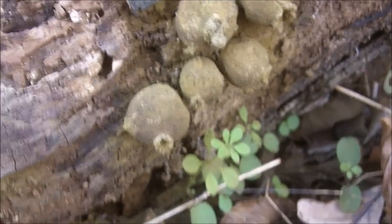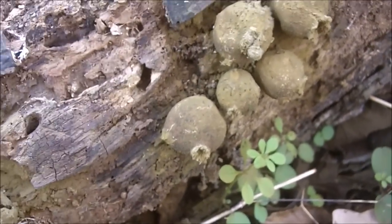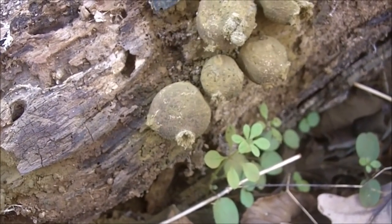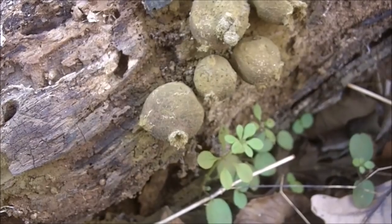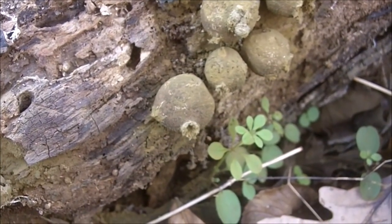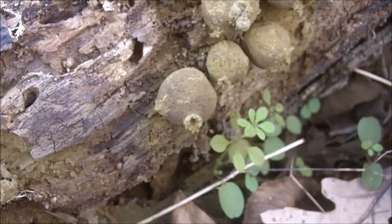That is when you eat them — when the inside is totally solid white like the inside of a marshmallow. After that stage, the inside begins to turn green.